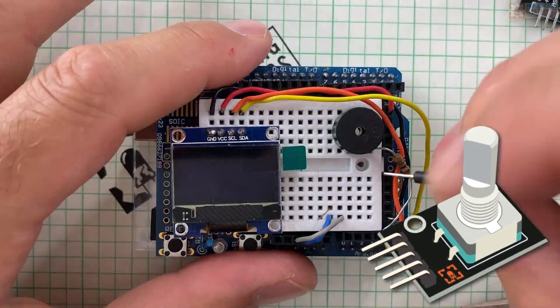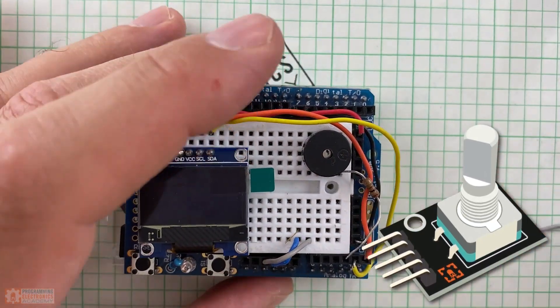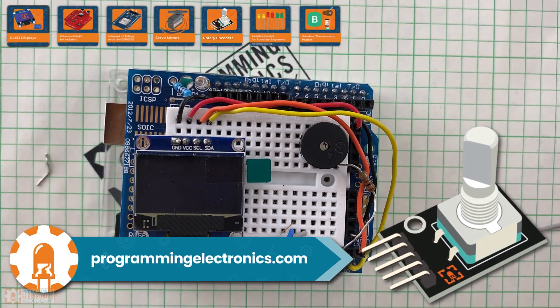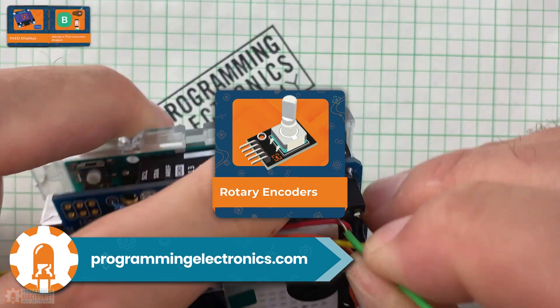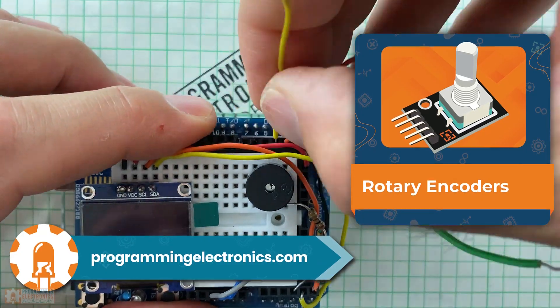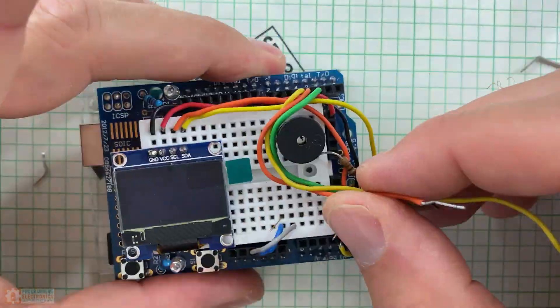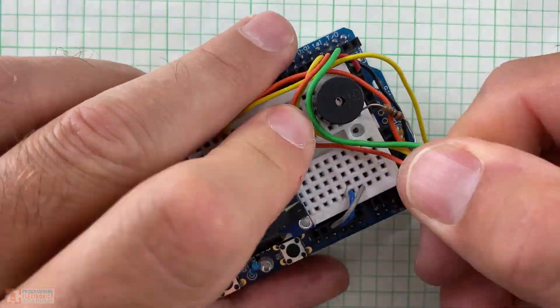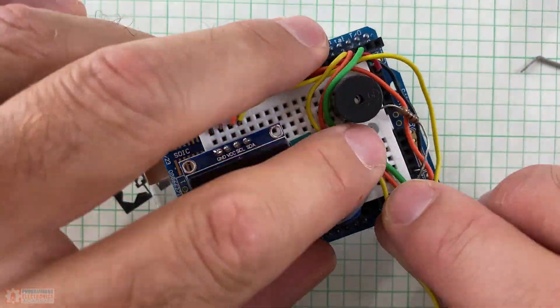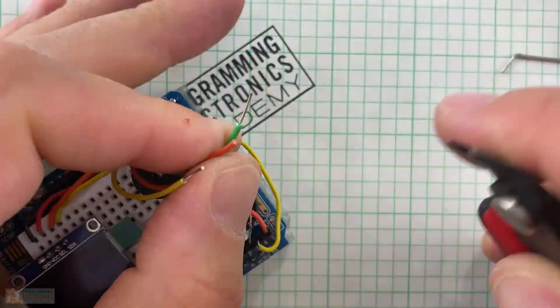With the right code, you can track exactly where the shaft is at any given moment. If you're ever interested in learning how to program these, we have an entire course at Programming Electronics Academy that covers how to write code to use these — you learn a bunch of things about interrupts in the process. The rotary encoder I used is breadboard friendly; it's already soldered to a PCB base, so I can stick it right into the breadboard.